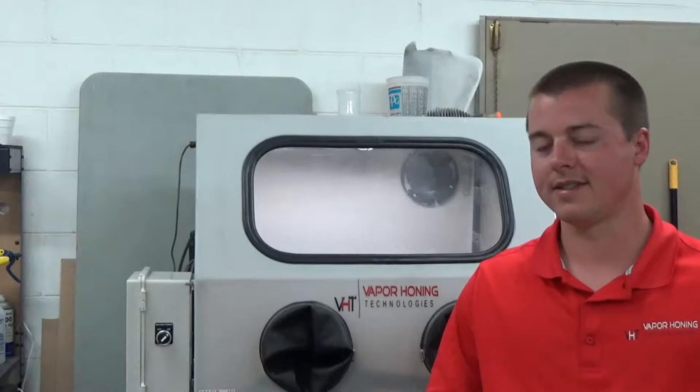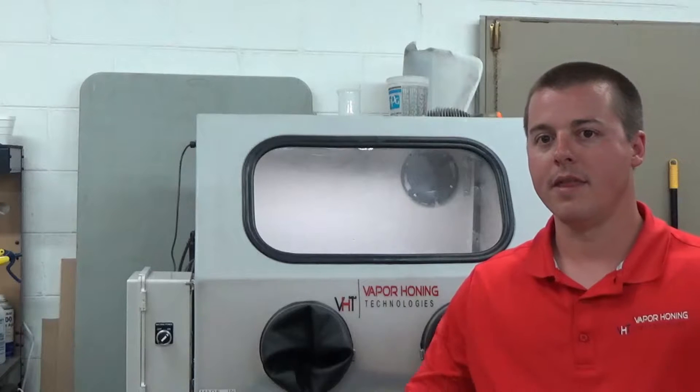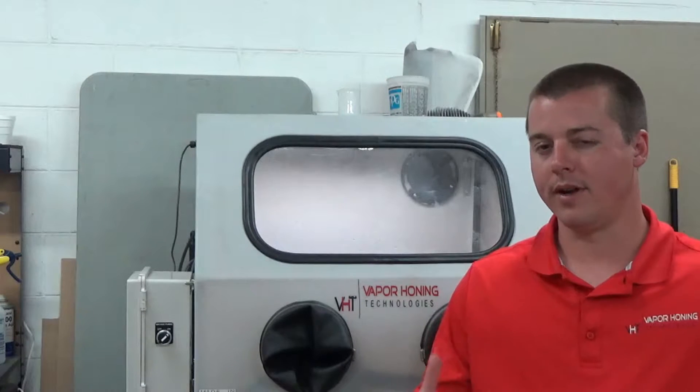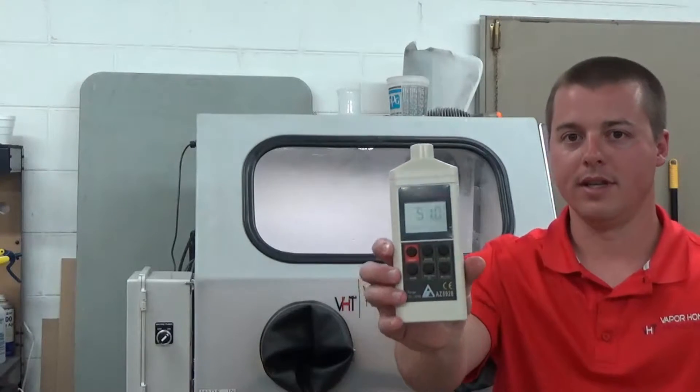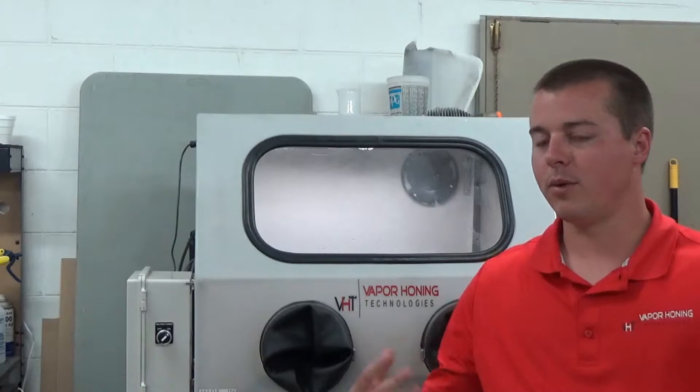So that means it's less harmful on the ears, and it's going to be a lot easier for you to operate this machine without ear protection. This VH800P is going to be the loudest model that we have for sale. It operates around 84 decibels, and I'm going to show you that here in a second with a decibel meter, right where the operator sits or stands.